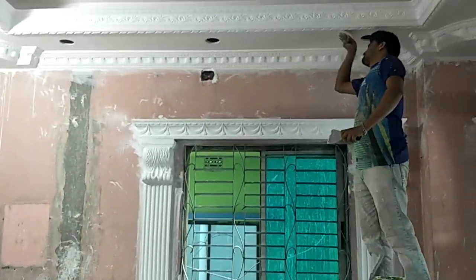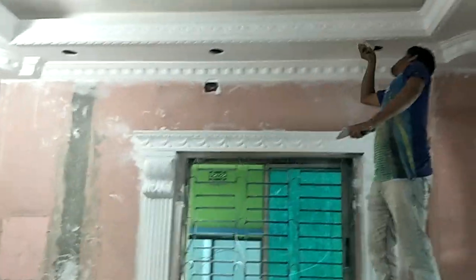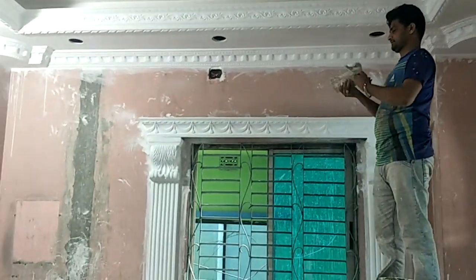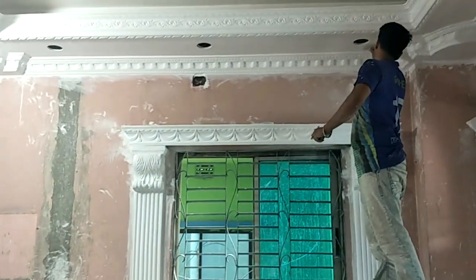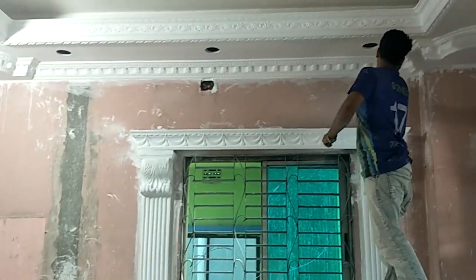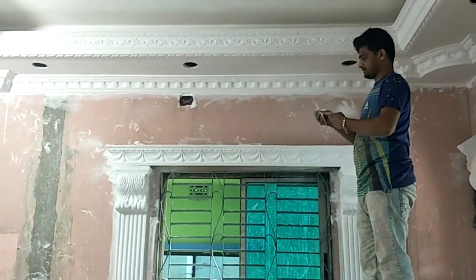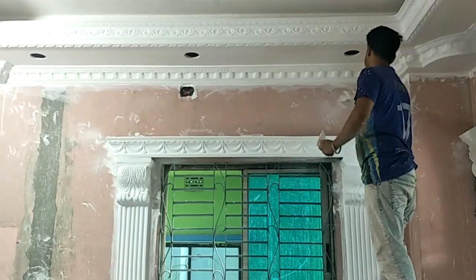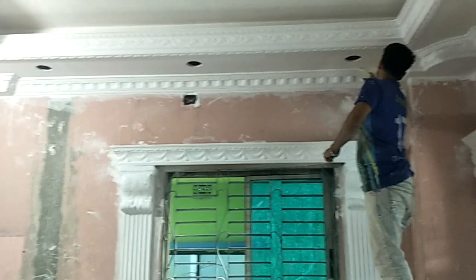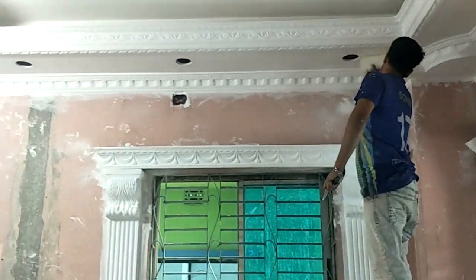Welcome to Deluxe Jitsum Interior Decoration Company. Today, we are going to have a full ceiling design for our interior decoration. We are going to have a half ceiling design, and also a full ceiling design.